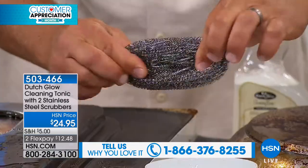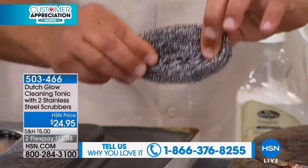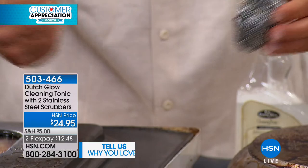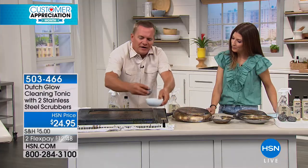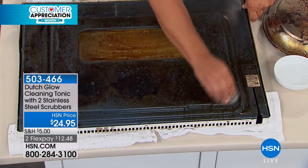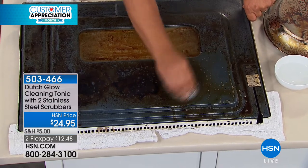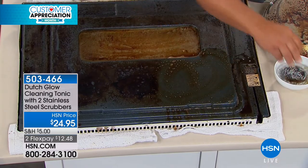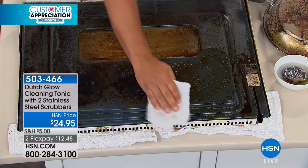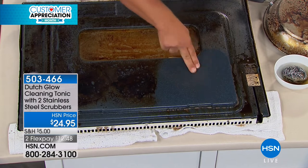Each one of these sponges is one continuous piece of stainless steel coiled over 30,000 times. You could grab each end and walk away from each other across two football fields — that's how much stainless steel is in one pad. And because it's one continuous piece, you don't have to worry about it falling apart in shards or rusting in your soap dish. Just in your oven, instead of opening every window and spraying caustic chemical cleaner in there, evacuating for a few hours — with Dutch Glow you can do it without those caustic chemicals, and it does a better job.